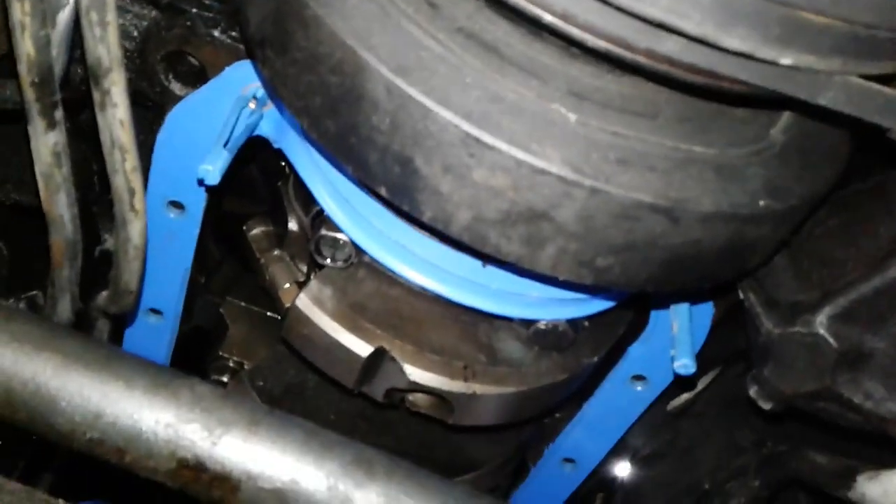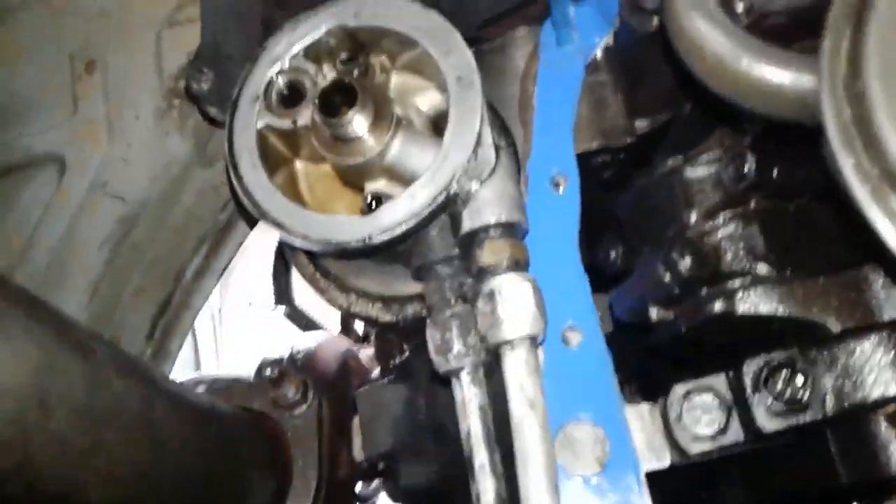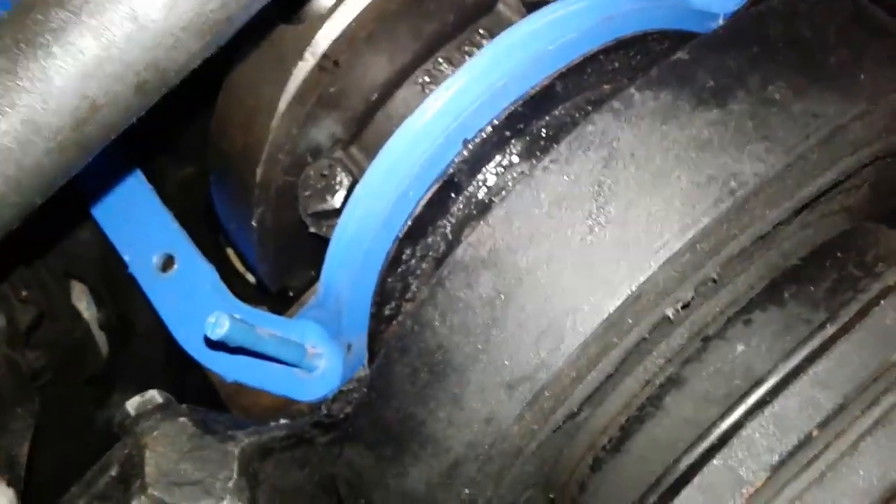Today I'm going to put on the oil pan to the 350 engine. First you put in these plugs, then you put on the gasket, then put on the pan, and then I'll take these off. Hopefully it's that easy, but it is not cleaned.